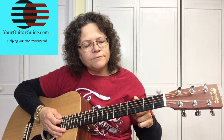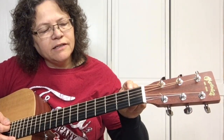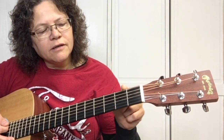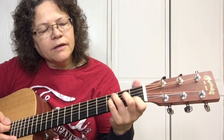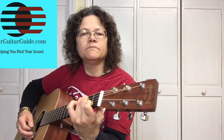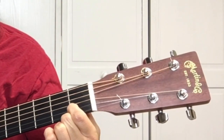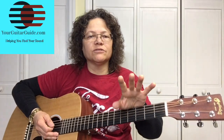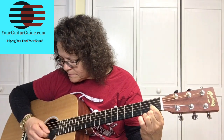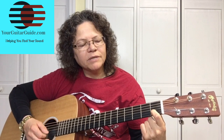These are the frets — the fret wires. In between each fret wire, like this is your first fret, your second, your third. See how there's room. The next thing is you want to play right here on the tips of your fingers, at the back side of this fret. You want to play as close to the fret without being on top of it.